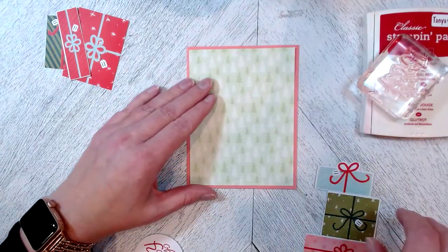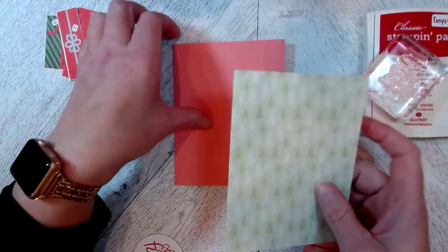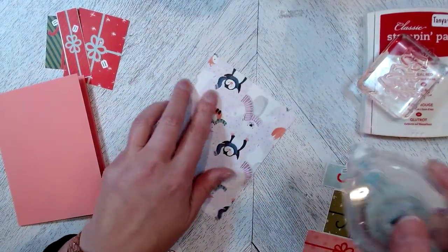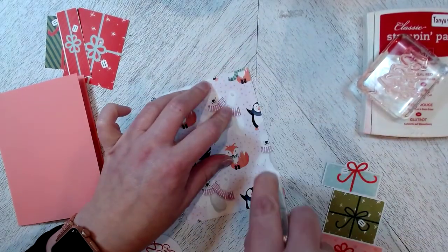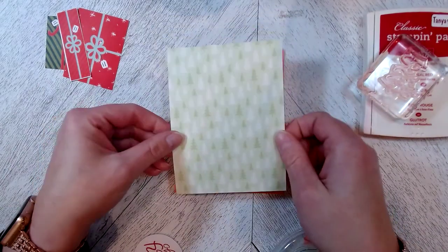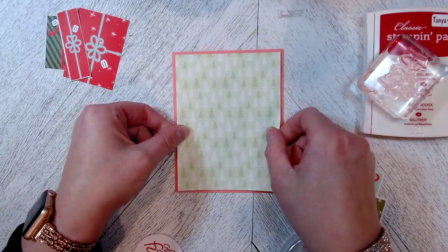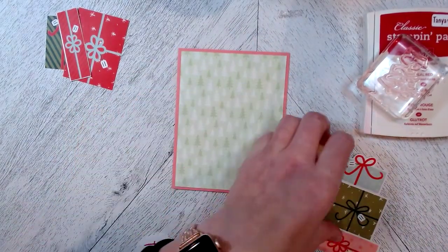I'm going to adhere my little trees to my card base just with the Stamping Seal, applying it directly to the card base. Please like and subscribe to my channel so you're aware when I post new videos. Just lay that flat down on your card base.